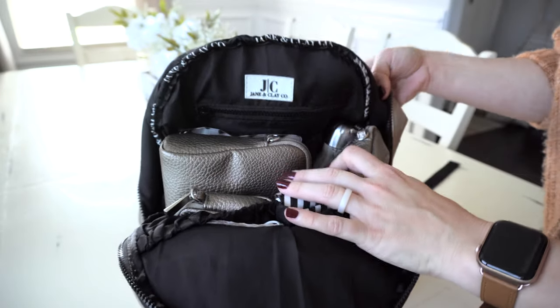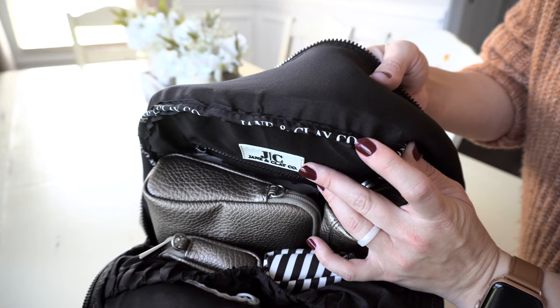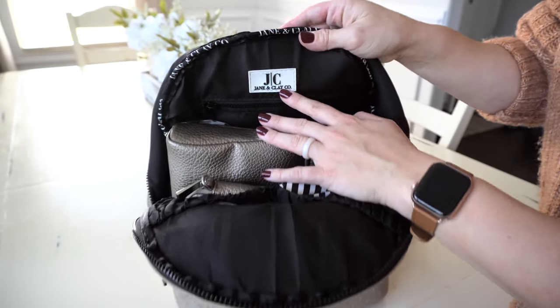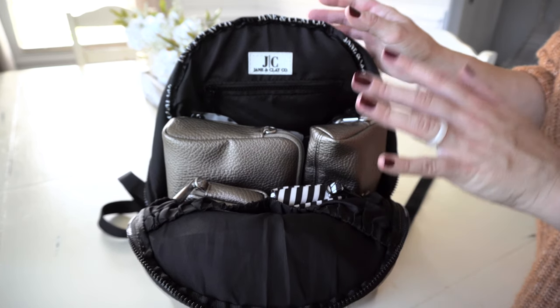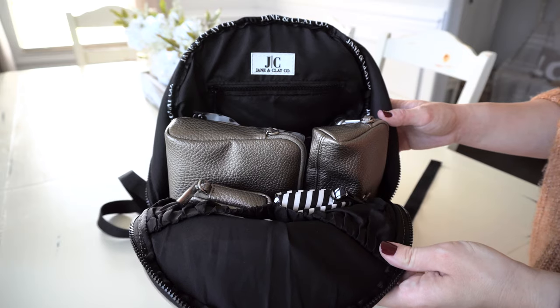I'll flip this back so you guys can see a little better. I love the little details they put into this bag — they have the Jane and Clay Co. piping all along the inside, which is really pretty, and the Jane and Clay Co. logo right here. There are a lot of fun pockets in here, so if you need a lot of organization in a small bag, this is a great option.